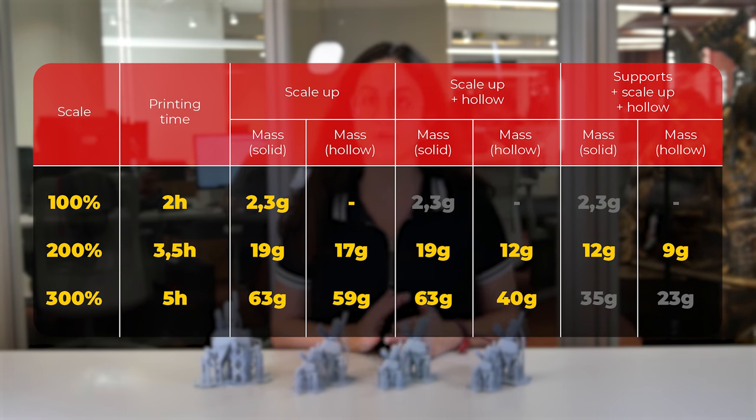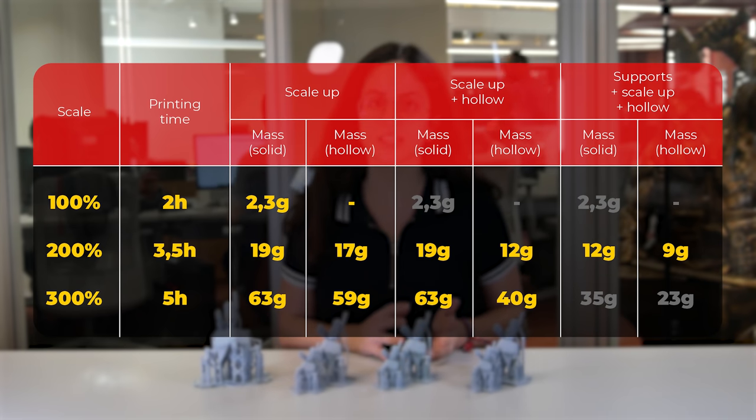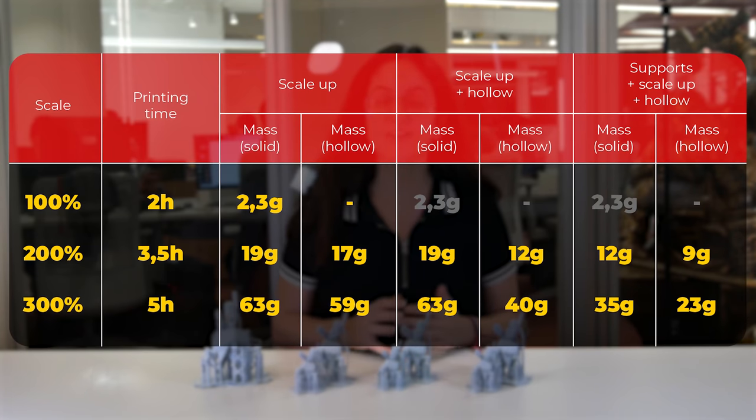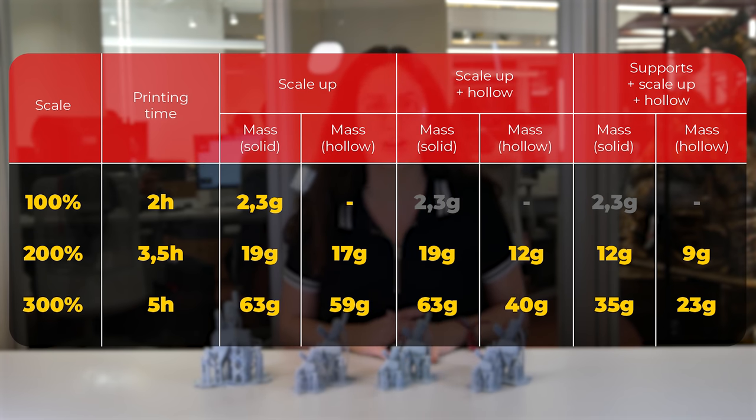The model was still solid, and making it hollow it would have used almost 9 grams of resin — a reduction from 17 grams to 9 grams, practically half, compared to the first process of increasing the scale. Increasing to 300%, the solid model would use 35 grams and the hollow would use only 23 grams.